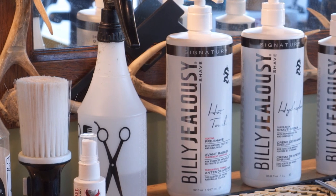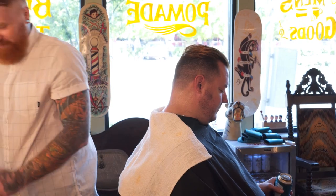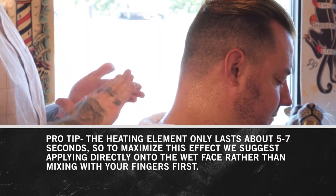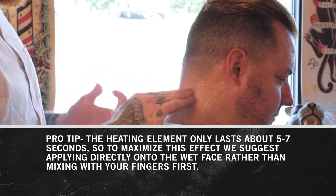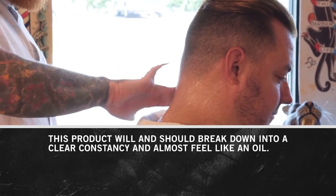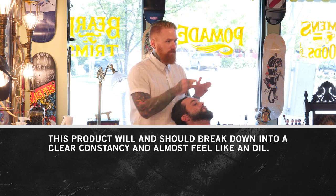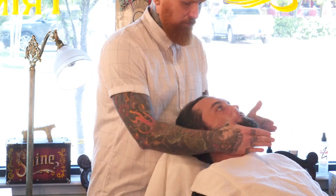By far the most innovative product in the Billy Jealousy arsenal, Hot Towel Pre-Shave has all the benefits of the hot towel compress. It softens the hair and opens the pores, and this magic lotion also heats up on the skin when it comes in contact with water, further opening the pores to provide the closest, most comfortable shave imaginable. Make sure the face is wet with warm water, dispense a small amount of pre-shave onto your fingertips, and apply directly onto the wet bearded area in a circular motion.